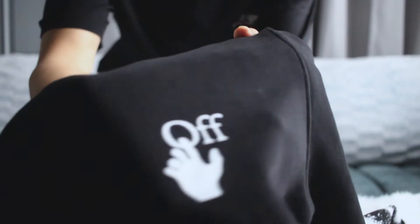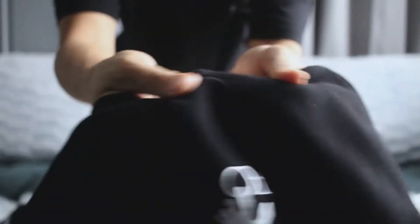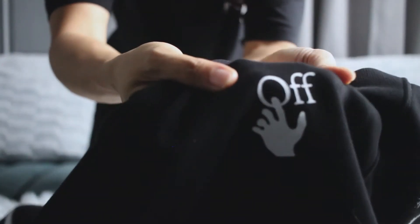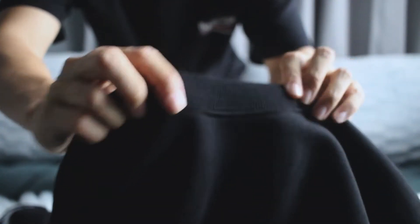Let me show you the material of the shirt. The material is very nice and very stretchy. Here's the logo — it is the Off-White hand logo — and as you can see it is very stretchy. The material is not very thick and not very thin.